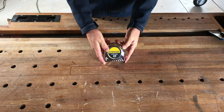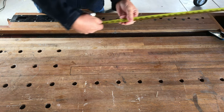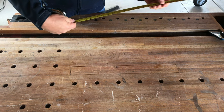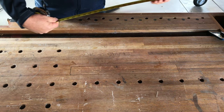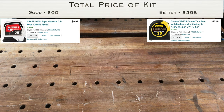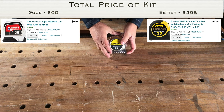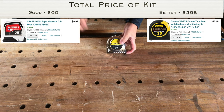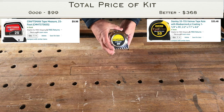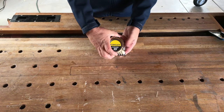A tape measure — you're going to use this on pretty much every project too. One of the things to look for is the standout length — that's how far you can extend it without the tape folding on you. This one stands out over seven feet, so I can measure on my own without a helper. This is 35 foot. You may also want a smaller one under 20 feet that fits easily in your pocket. It's got a clip for your belt or tool bag.